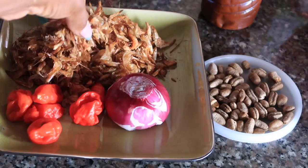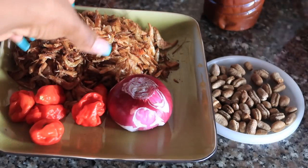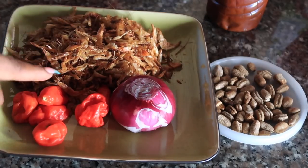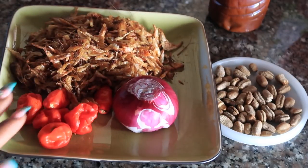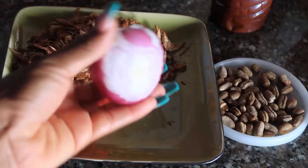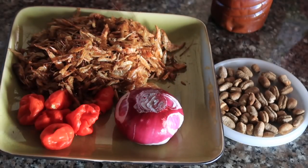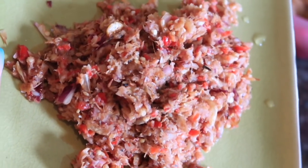Moving on to the spices: you're going to need crayfish, pepper, and onions. These are the three things I'm blending together, in the quantity I used for my particular amount of meat. I used very little pepper because my husband isn't a big pepper fan, which is sad because I love pepper. I used one medium-sized onion so it's not overwhelming, and I blended it all together — not smooth, more like chopped.